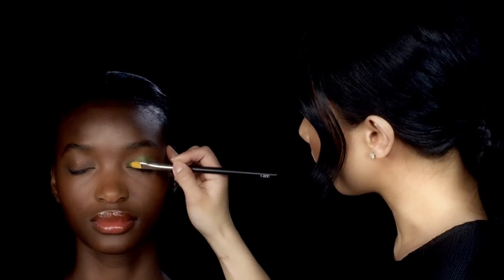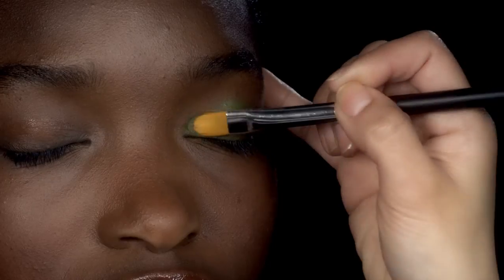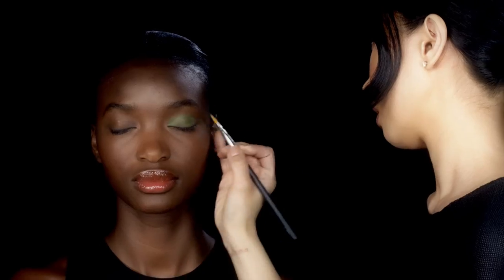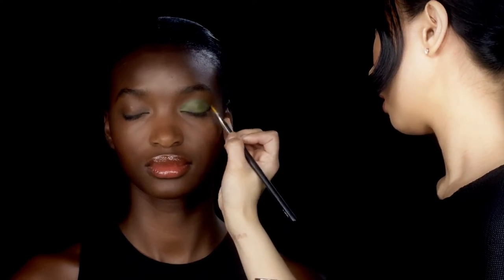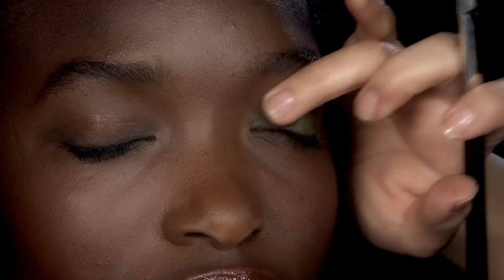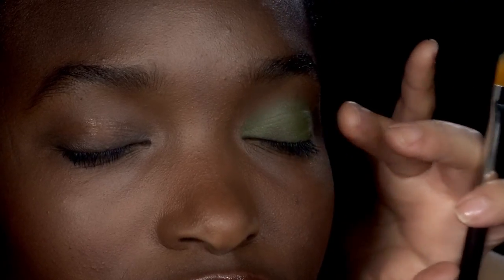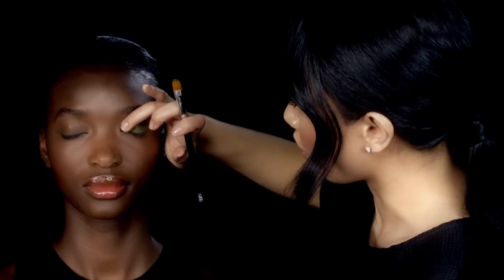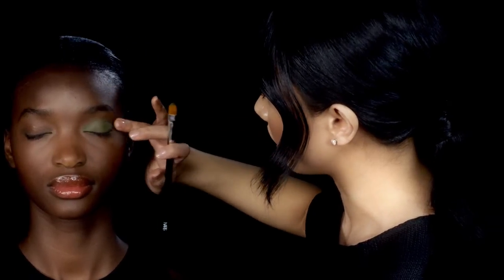Because of the shape of the brush where it's tapered at the end, it's really great for making a very precise placement. This product is really great and it's long wearing — it lasts 18 hours — but what that means is that it sets really quickly.